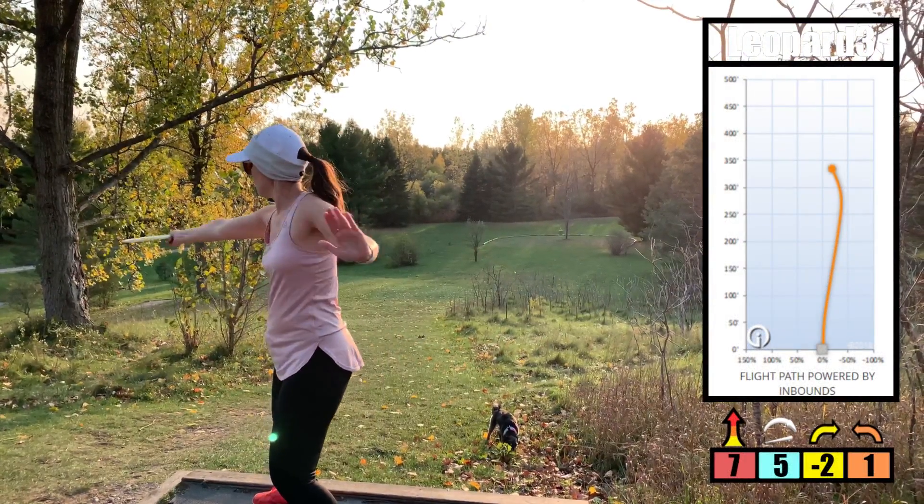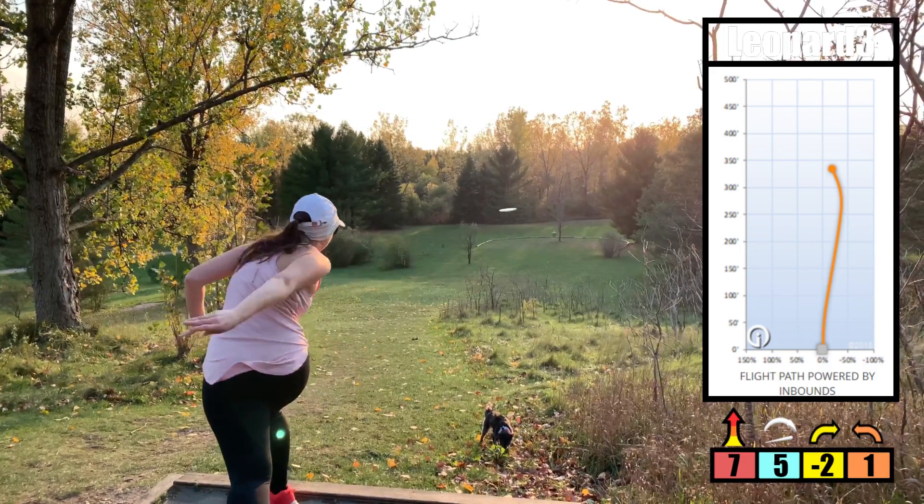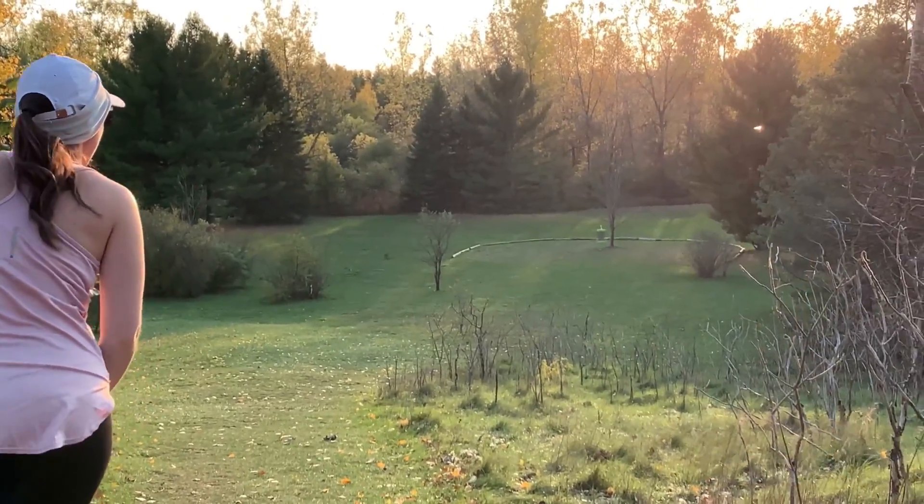So I take my disc, I aim it up, pull back, pull through my chest — and notice how my body is moving forward. And then I release the disc.